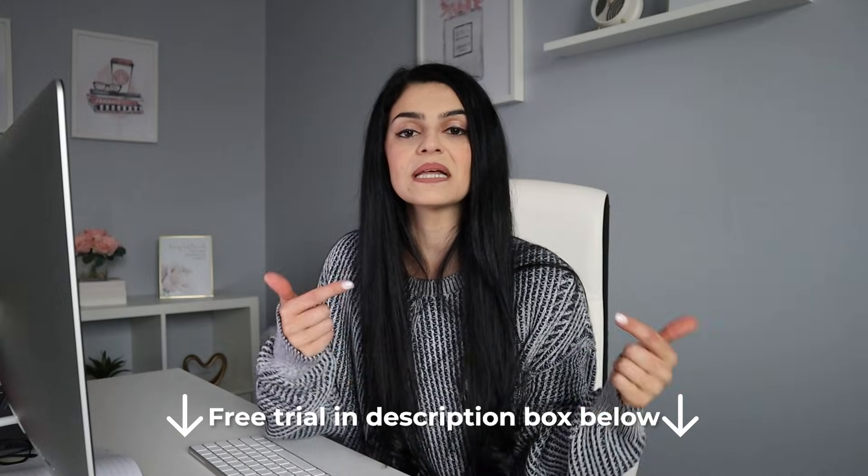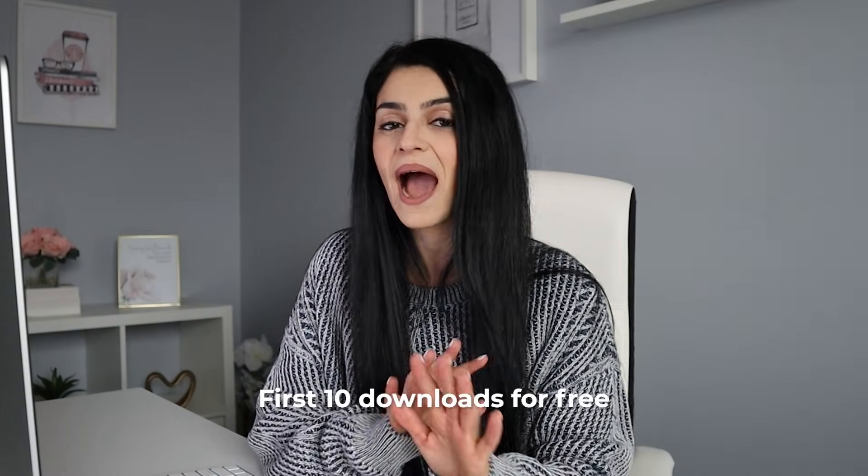Don't forget to sign up for your free Creative Fabrica trial using the link in the description box below — you get your first 10 downloads absolutely for free, so make them count. If you are working on your printable shop, you can grab my free checklist linked below. If you want to know my full process on how I validate, create, and upload printable planners on Etsy, be sure to check out that video next and I will see you there.